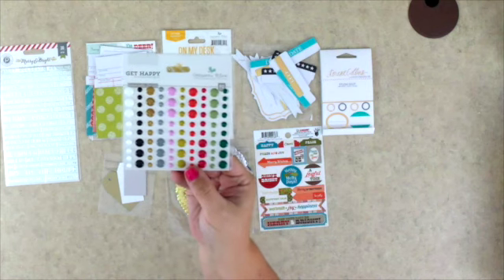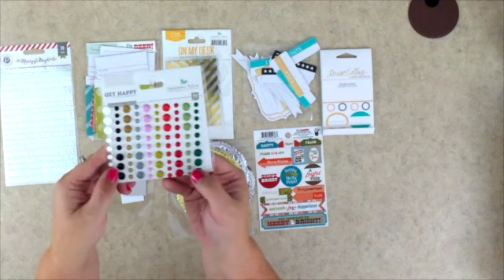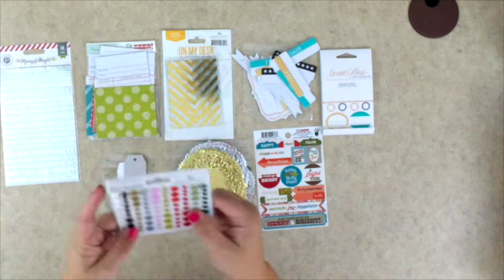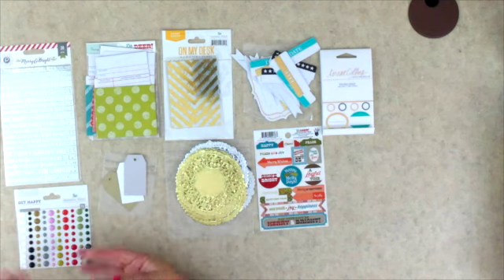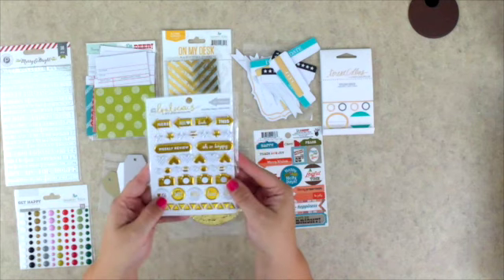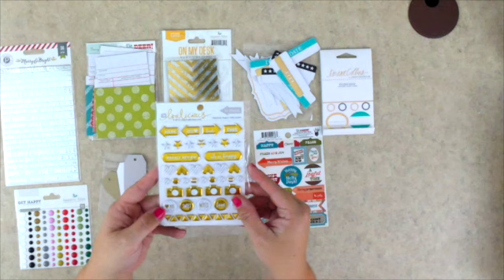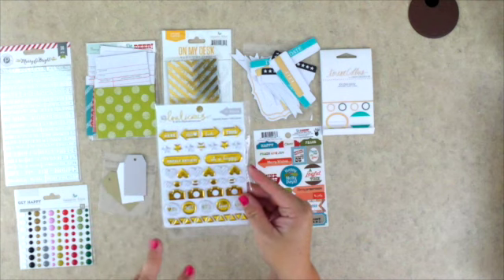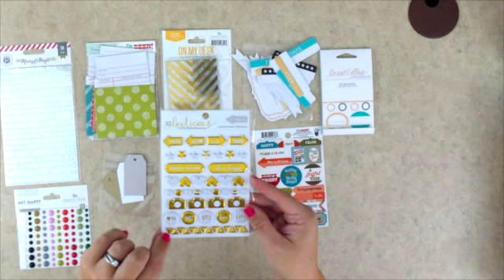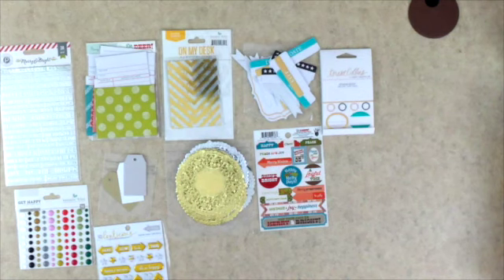These super cool enamel dots from Gossamer Blue's Get Happy collection — there's a large variety of colors. I'm really excited about the dark teal, plus the glittery ones, white, black, and some really traditional Christmas ones. There are 90 of them, so you're not going to run out in 25 or 31 days. We also receive these very cool Evalicious puffy stickers — gold and white with a basic theme, so they're not Christmas-oriented and can be used in any album.